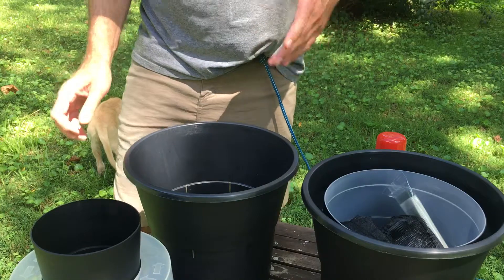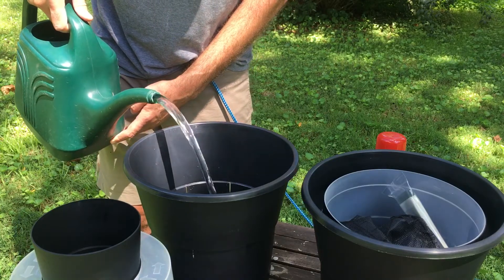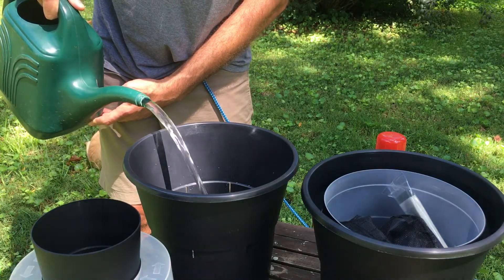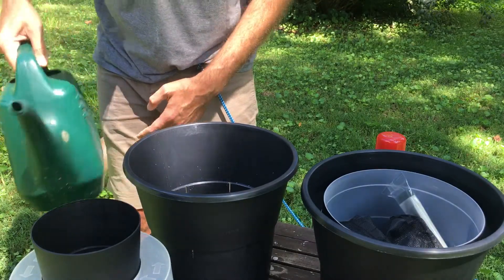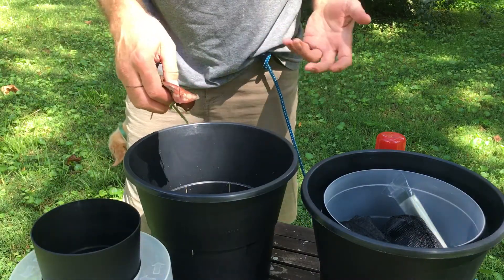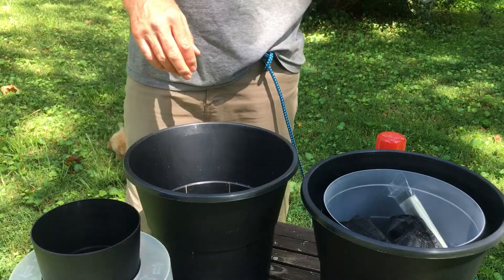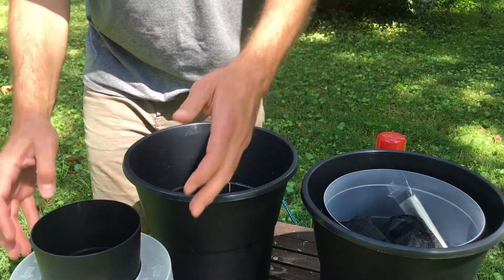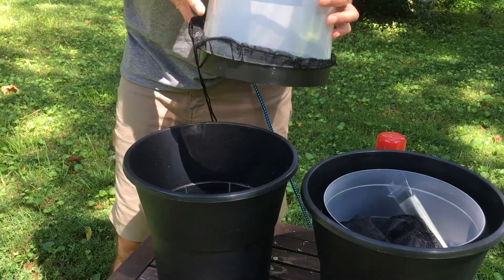Before we put it all together, we have to put some water inside the bucket. I've got some nice juicy water from my fish pond in the front yard, so we're just going to fill that up all the way to the slits and drain holes. Any water will do — tap water is fine. I've got a couple of oak leaves here. Anything will do. This water already has a little bit of nutrients in it, but you want to add some nutrients and color. A couple of oak leaves, or some grass — just a little pinch, not too much.